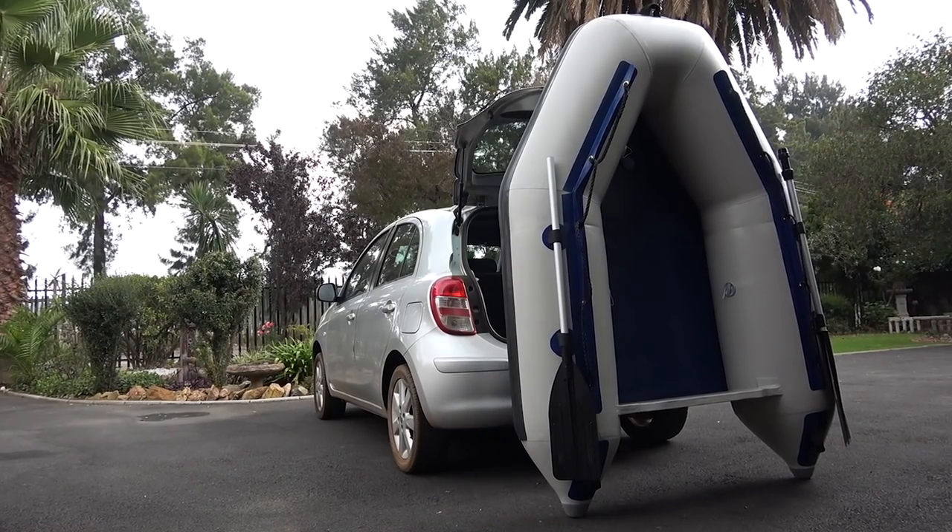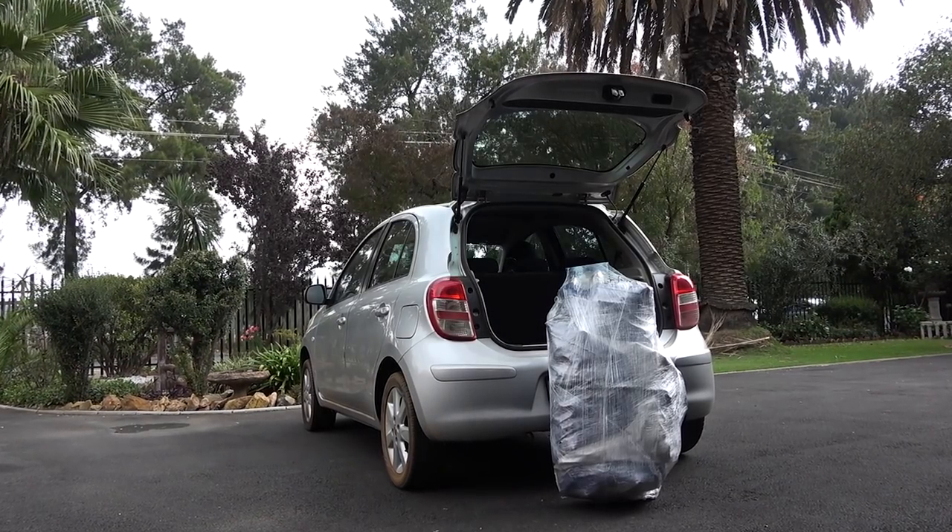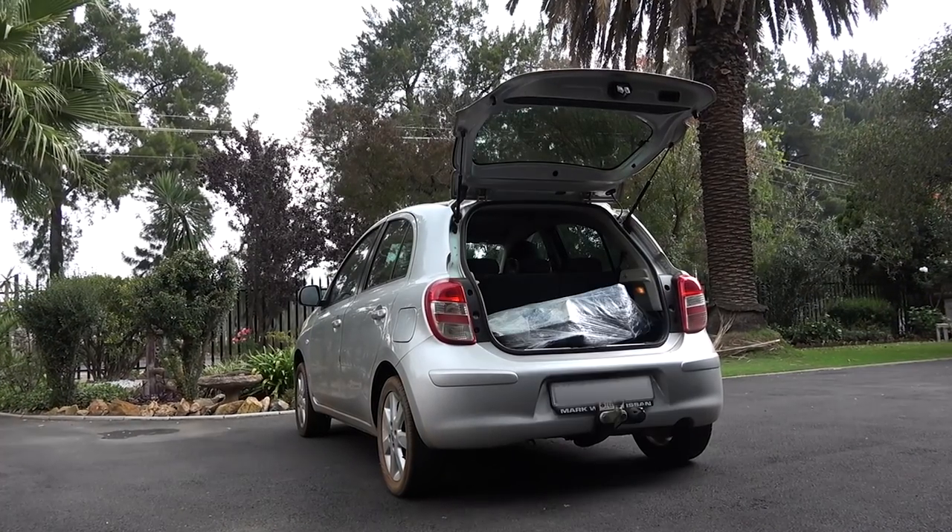Being inflatables, all of these boats do not have a large footprint. They range from 2.4 meters to 3.2 meters, but when folded down they can all fit into your boot — as easy as that.